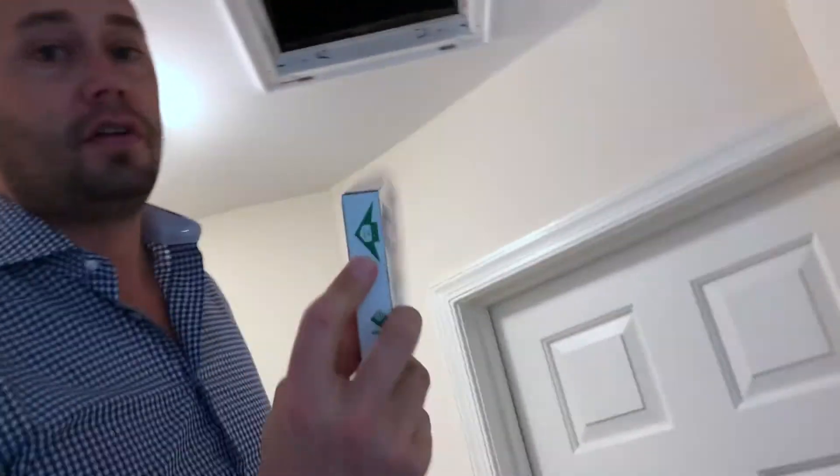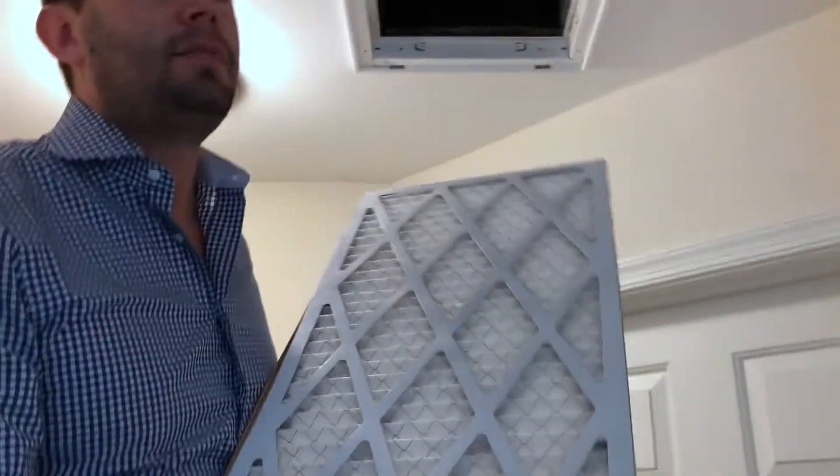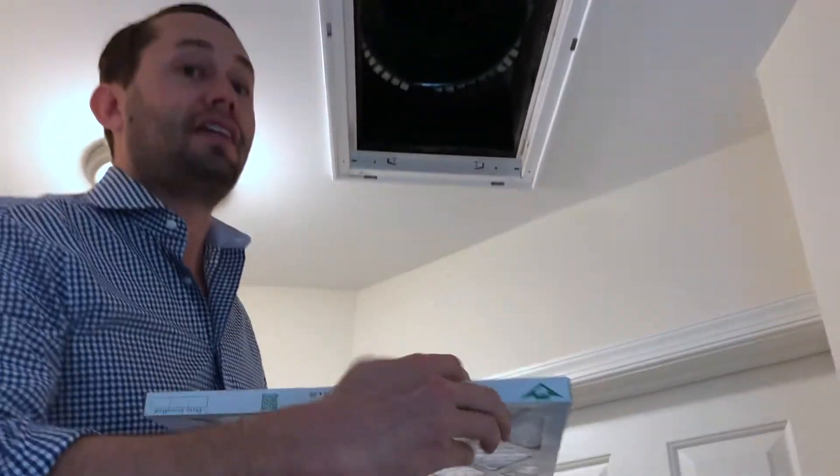Also make sure that the airflow arrow is pointing up and in, because after all, this is for an HVAC's in-air intake.